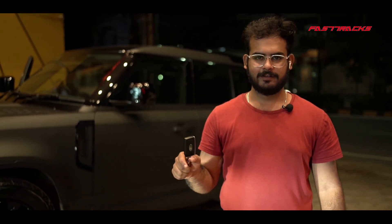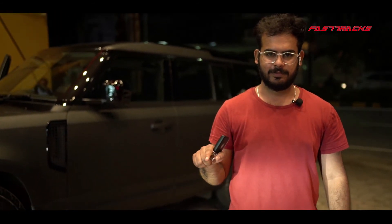If you spot this car anywhere in India, you know how to contact FastTracks Jubilee Hills, Hyderabad. So guys, thanks for watching. We'll meet you in another video soon. Until then, adios.